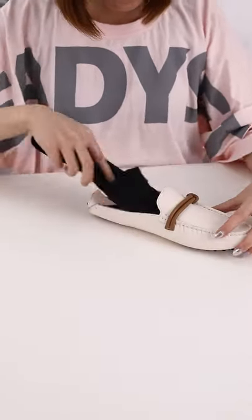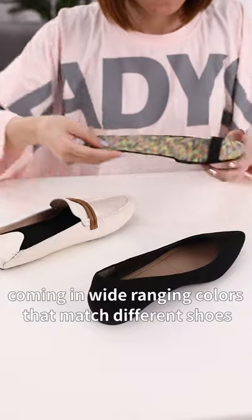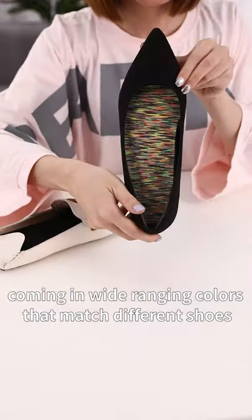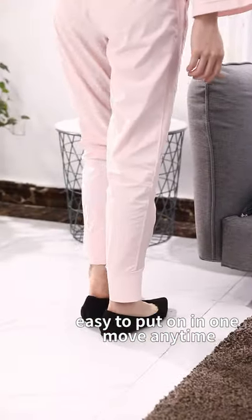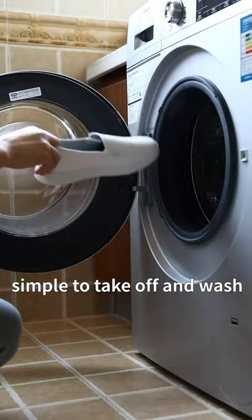Fixed to the insole. Coming in wide-ranging colors that match different shoes. Easy to put on in one move anytime. Simple to take off and wash.